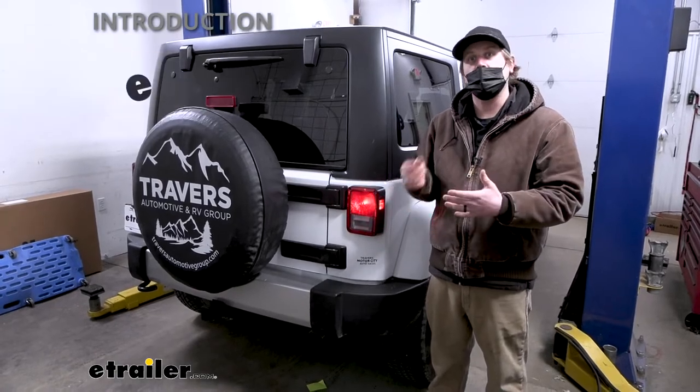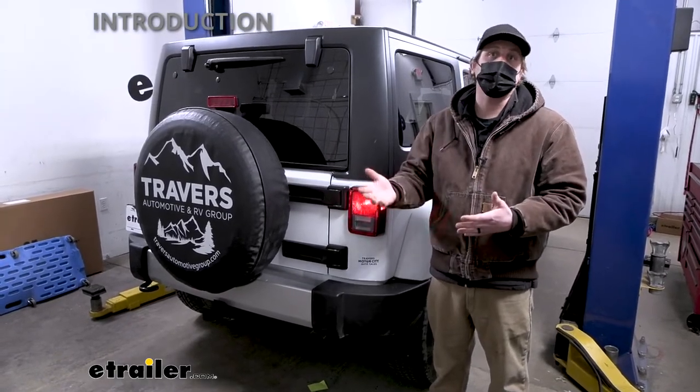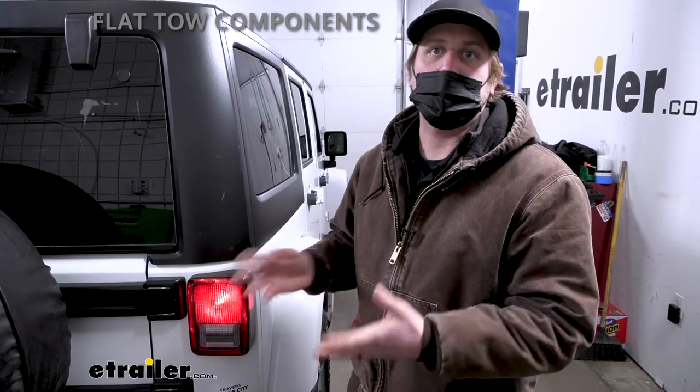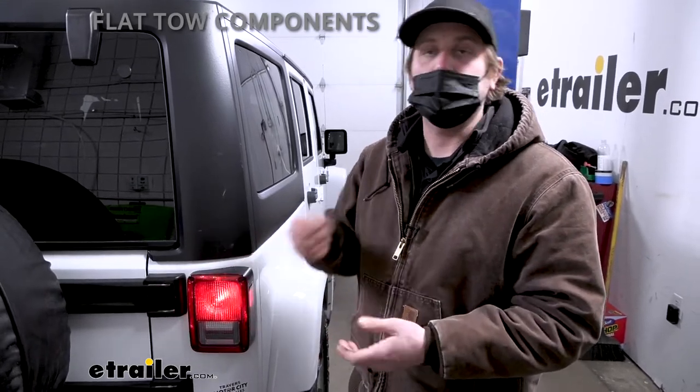But before we do that, I want to check it out and make sure this is going to work for you. Before we get too carried away talking about the diode wiring and how it's going to work, I figured it'd be useful to touch base and refresh ourselves on the main parts we're going to need to flat tow our Jeep down the road.